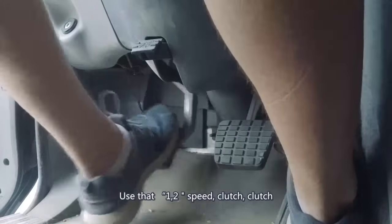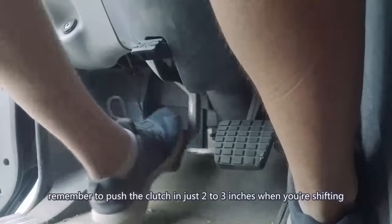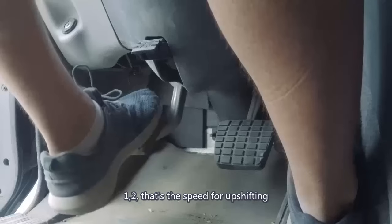Use that 1-2 speed: clutch to neutral, clutch to gear. Remember to push the clutch in just 2 to 3 inches when you're shifting. That's the speed for upshifting.